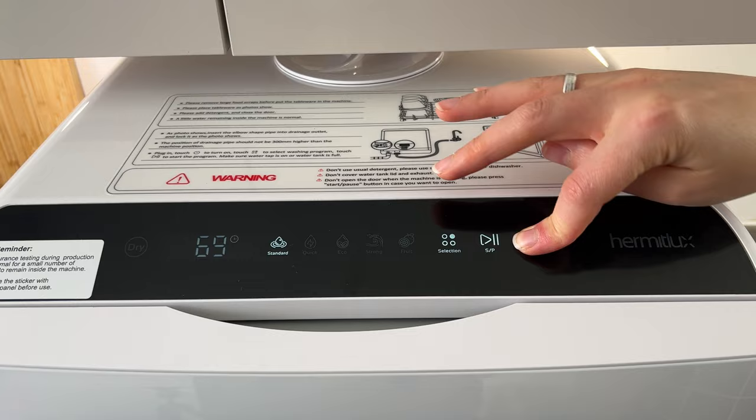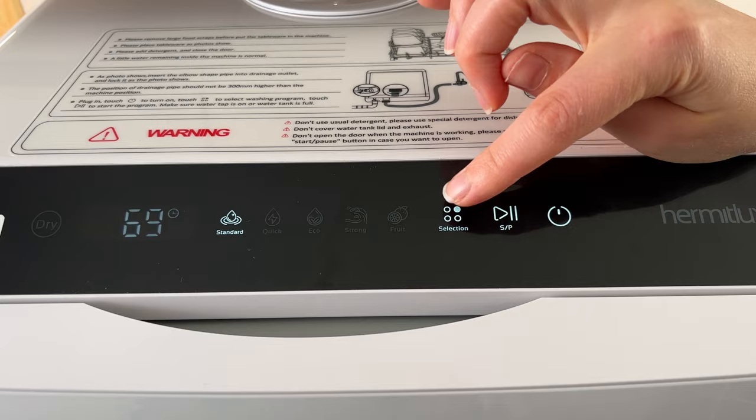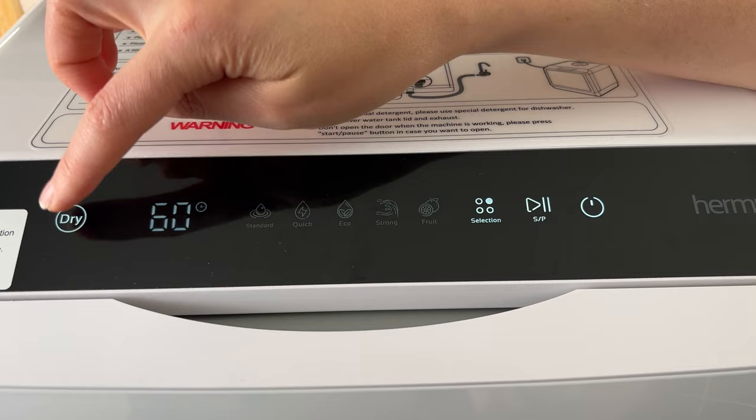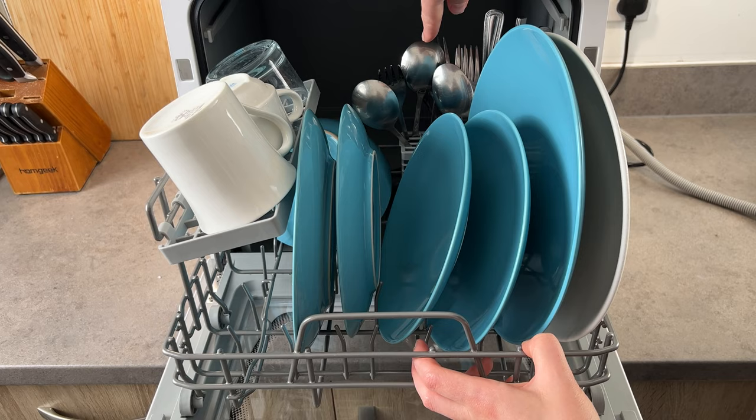This is the menu of the dishwasher. To start it, just press the power button right here. As you can see, you have five different options to choose from. To choose, just press this button — it changes the minutes, and you can also choose the option to dry.